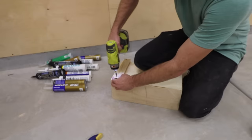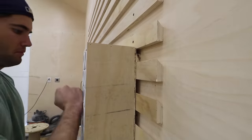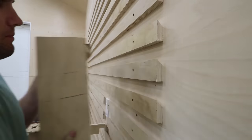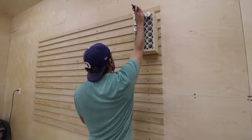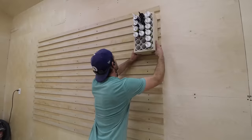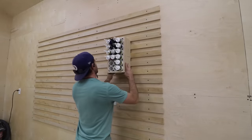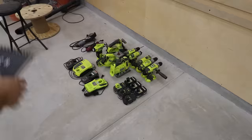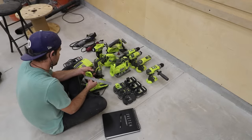I already had a box meant to hold caulk and sealers, so I popped a cleat on the back of it and threw it up on the wall. I should mention that I also use three-quarter inch pieces for all the cleats on the holders. What I really like is that I can move a holder anywhere I want with ease — it can slide down a row, or move up and down, without much effort. Looks like this system is going to work, so now I could start to get creative.